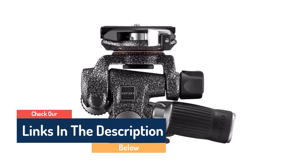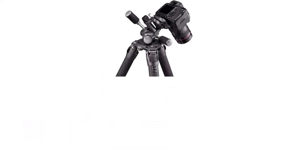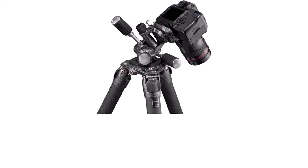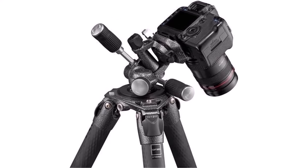For fluid movements, equipped with an independent fluid cartridge for each axis, the head ensures smooth and clean movements without jerks. It is also equipped with a quick-release mount with which you can easily release the Arca Swiss-compatible rubberized plate.